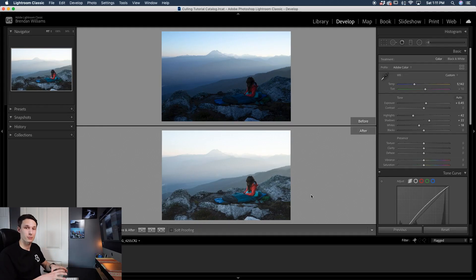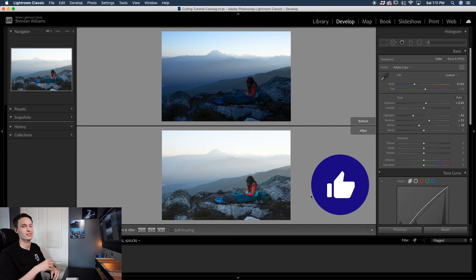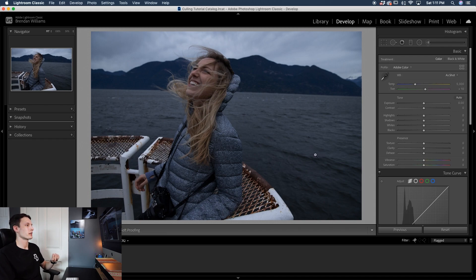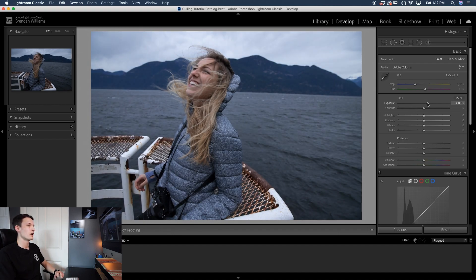Now we're going to go through one more example of editing these muted tones. For our next example we have another portrait — it's a raw photo that's already a little bit dark so let's go through the whole process again but a little bit faster. The first thing we need to do is brighten this up. Since it's really dark I'll bring up the exposure slider a little bit and also increase the shadows if needed, which gives us a good starting ground for our edit.